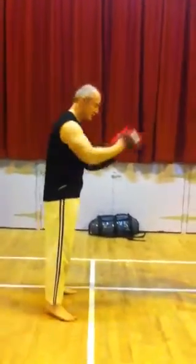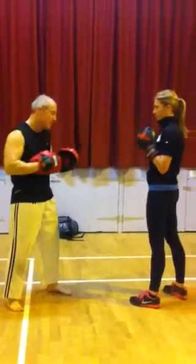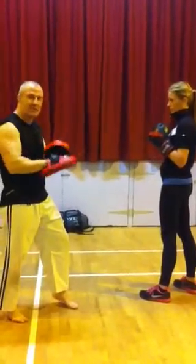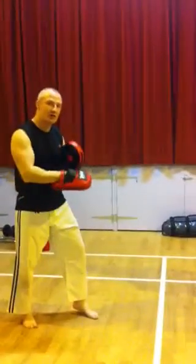We'll start off with a left leg — left leg lead stance. The person with the pads will lead, the person with the coach will follow. When I go back, I'm going to push with the front foot, not bringing the feet together and not crossing them over.